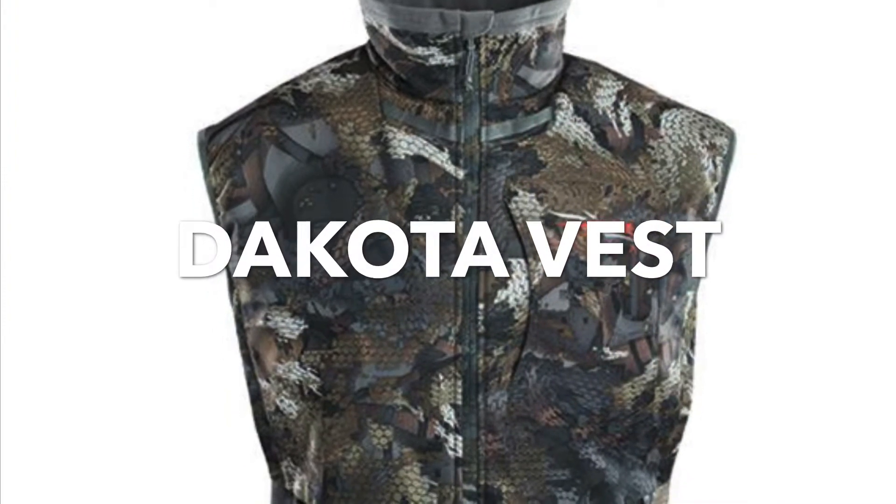Welcome to Field Series Review. Today we're going to be looking at Sitka's windproof waterfowl vest — the Dakota vest. The Dakota vest is probably the most popular vest in all of Sitka's line. I see this vest at more outdoor expos, more hunting trips; this vest is worn a lot both in the field and casually, so it's an extremely popular vest.